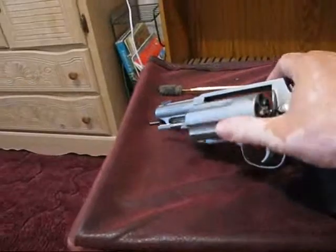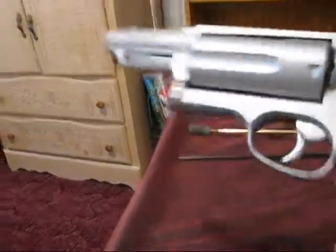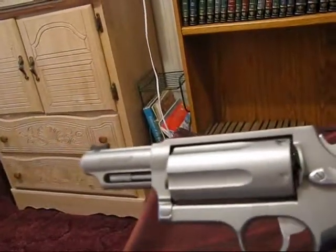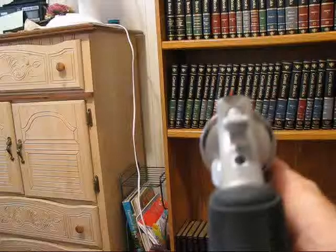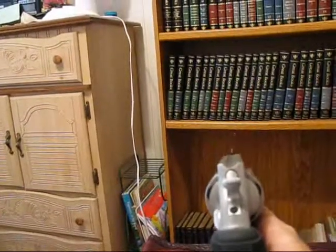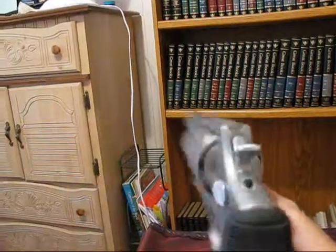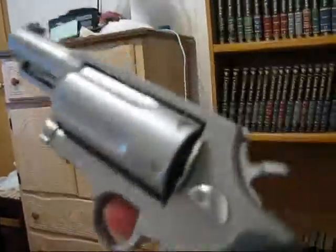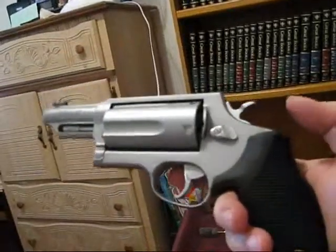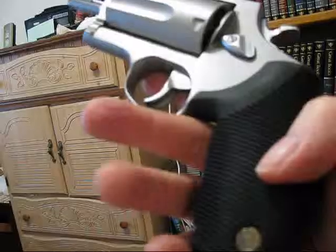The chambers are rather long to fit the 410 shot shells. It has fixed sights, so you can just aim like that. I take it to the range all the time and it's good. I love this little revolver.